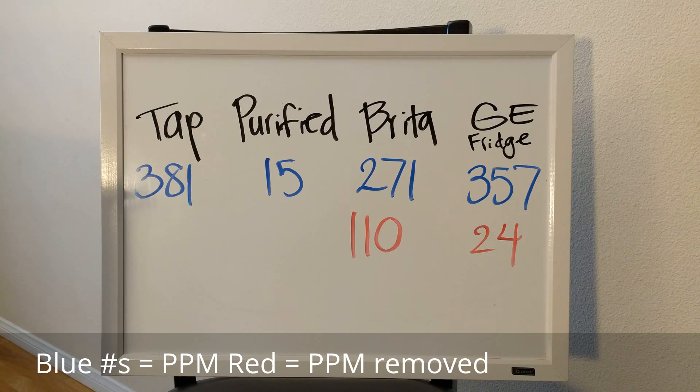The Brighton actually did a really good job — more than I had anticipated. It dropped our TDS by 110 ppm from tap. My GE fridge filter only dropped it by about 24 ppm — that's horrible. The Brighton is almost four times as efficient at filtering. I didn't expect this — I'm actually a fan of this and I'll probably use it more than my refrigerator filter.